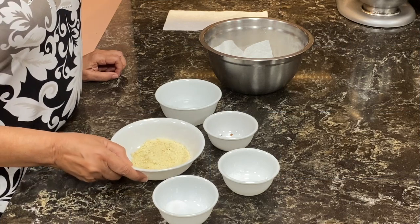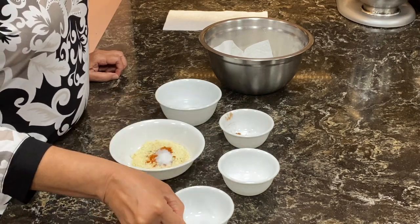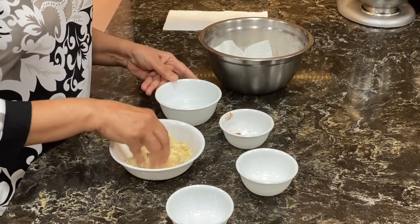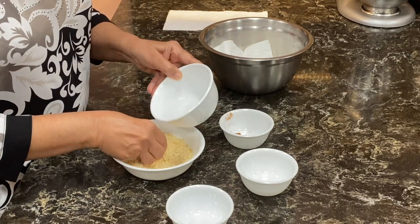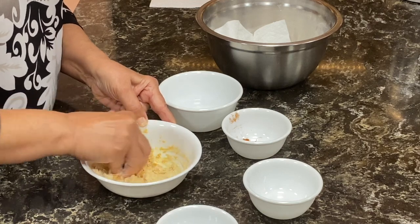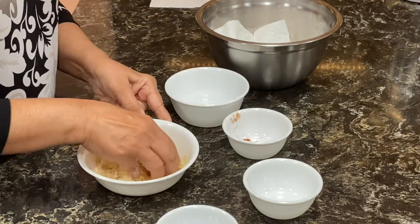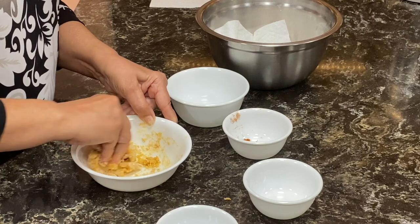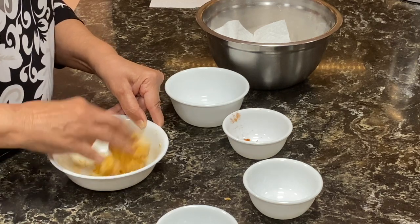For the stuffing, we have besan. We will add the chilli powder, salt, and baking soda to it. Mix it properly and knead it with lukewarm water. Add little water at a time, because we need a hard dough, not very soft. Our stuffing is ready. We will keep this aside for 15 minutes as well.